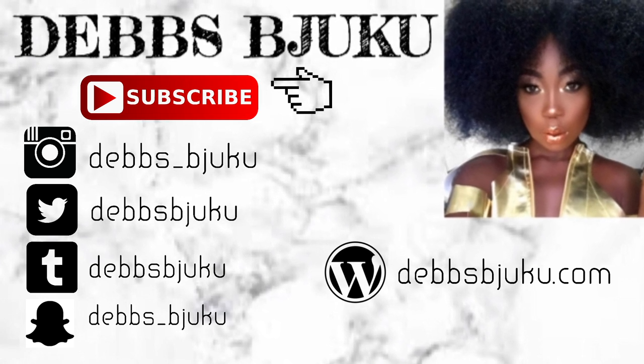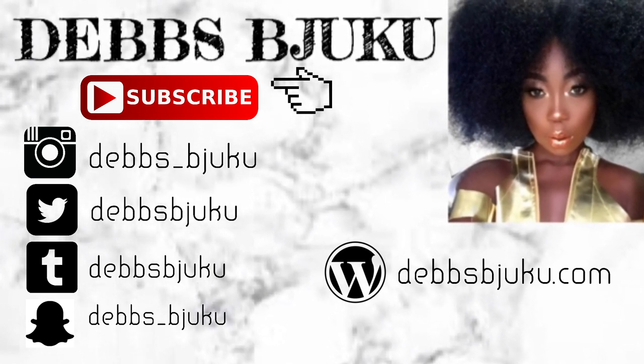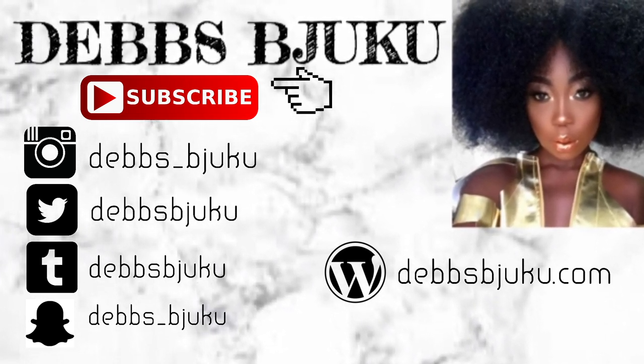You can check my blog to see how I style this as well. I'll see you guys in my next video — bye!